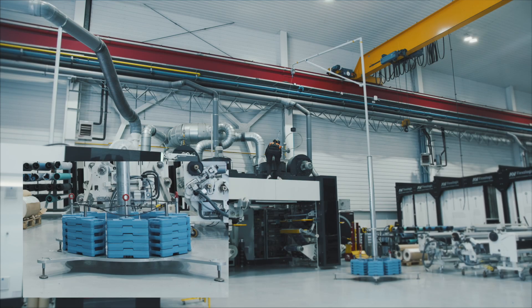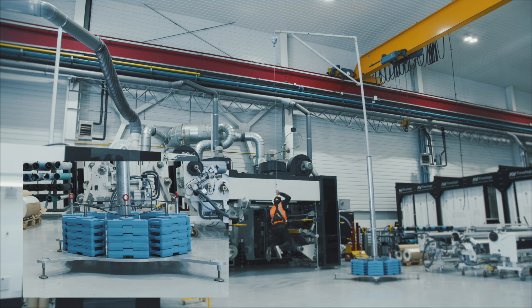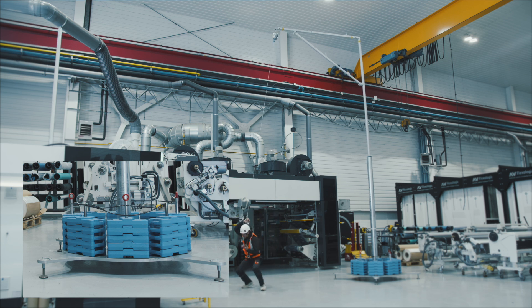The star-shaped base helps dissipate the impact energy produced when the worker falls. The base is strong and non-deformable, and has four adjustable feet and a spirit level to correct any differences in level.